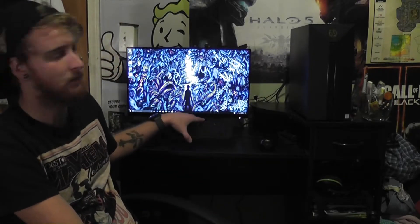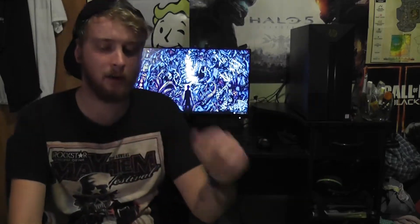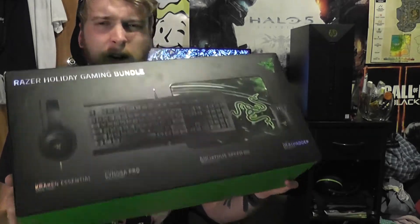Any self-respecting gamer will probably not use the default keyboard and mouse they got — they'd probably go straight to the store and get themselves a gaming one. That's why I am unboxing the Razer Holiday Bundle. I was told this is pretty decent hardware for what you're getting. It's about $100. I'm surprised actually Walmart carried this. So without further ado, I'm going to get this into review angles and unbox it with you guys.